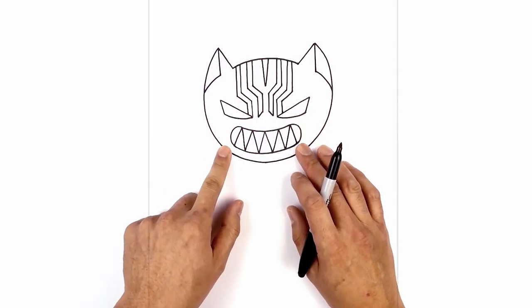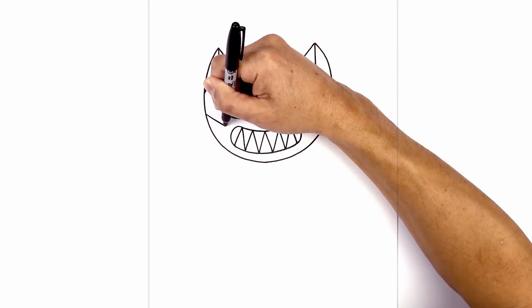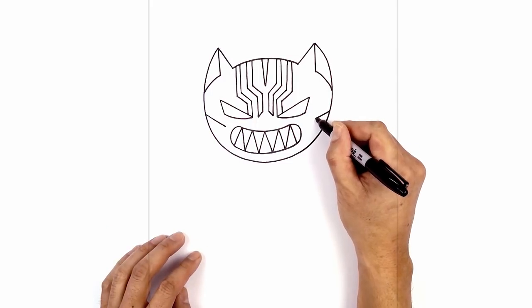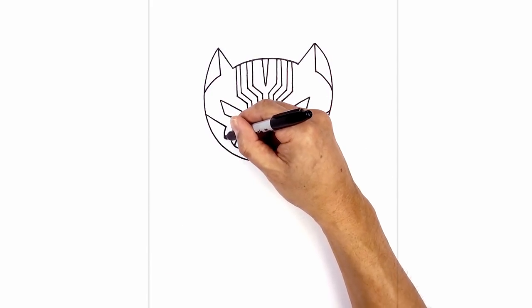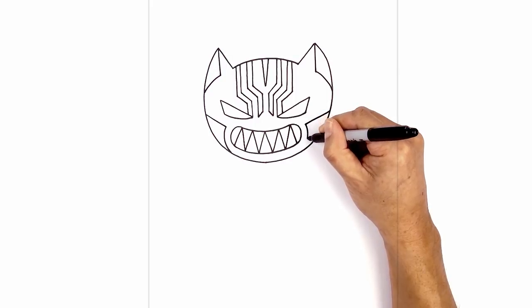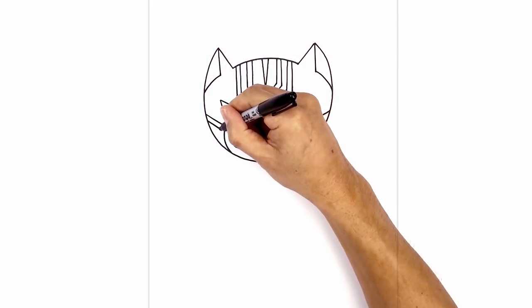Now we're gonna draw some stripes along the side of the head. From the left eye we're gonna step over to the side of the head, draw an angled line coming in towards the mouth. We're gonna leave a little gap on the inside and do the same thing on the right — come down with an angle towards the mouth. Now we're gonna curve around the mouth towards the bottom of the head, starting on the left, down towards the chin. Then we're gonna duplicate those lines on the outside, stepping down and following that on the outside.